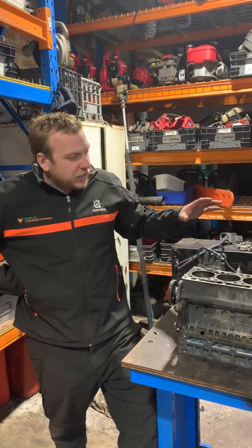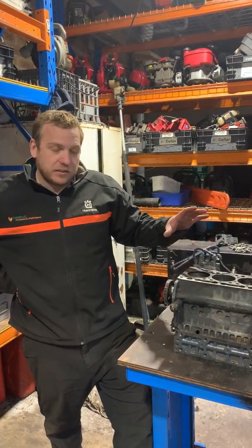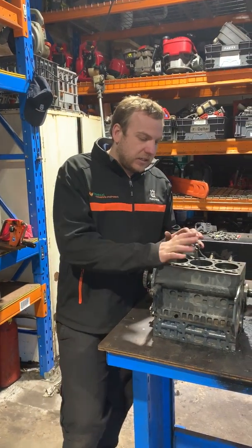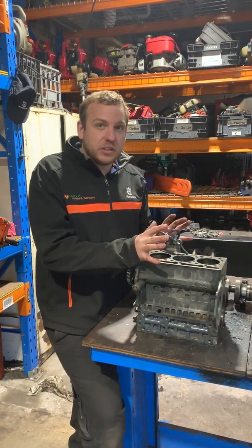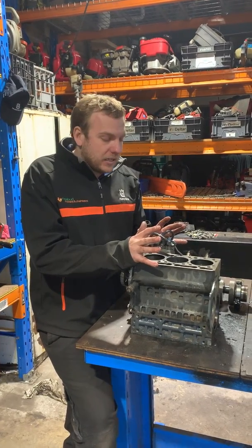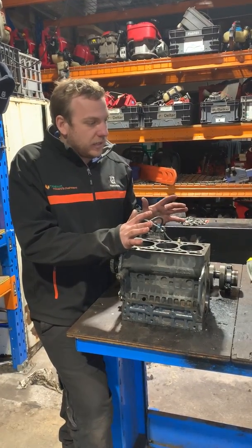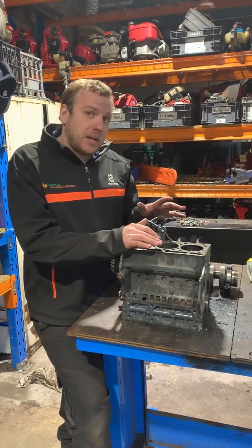This is actually an engine out of a customer's Kubota tractor and this is probably one of the worst catastrophic failures that we've seen, all to do with lack of maintenance. This particular incident happened purely because they didn't service it regularly enough and the engine got hot. When we drained the radiator it just puked out with rust, and that was completely avoidable. This rebuild is now costing the customer upwards of five grand.